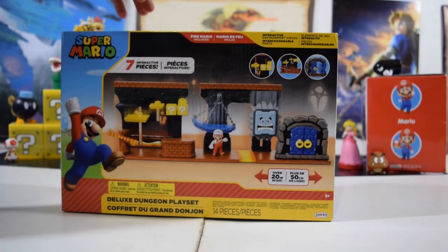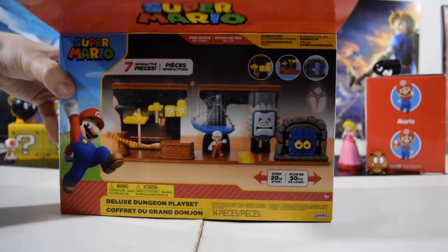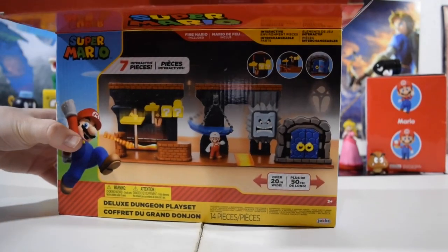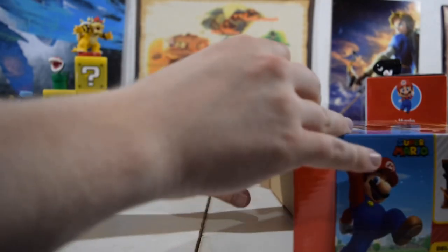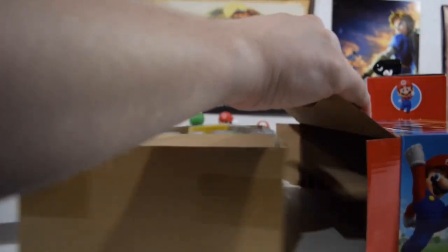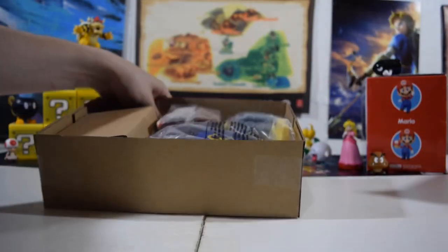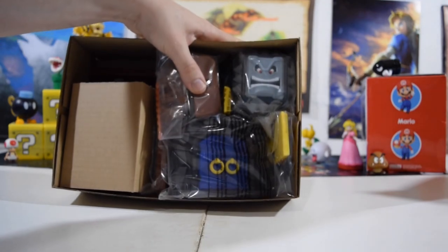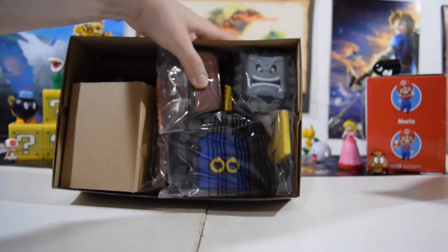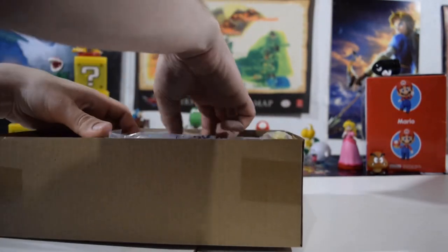So without further ado, let's go ahead and pop this open. It looks like it's a drawer compartment — yes it is. Slides right out. We're just going to go ahead and get rid of that. There's everything on the inside of the box, but it is all still packaged and pretty. Let's go ahead and start getting all of these out.